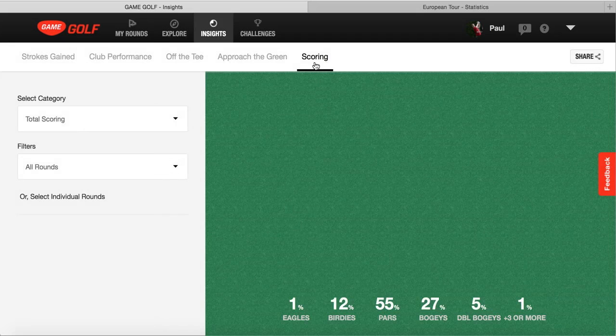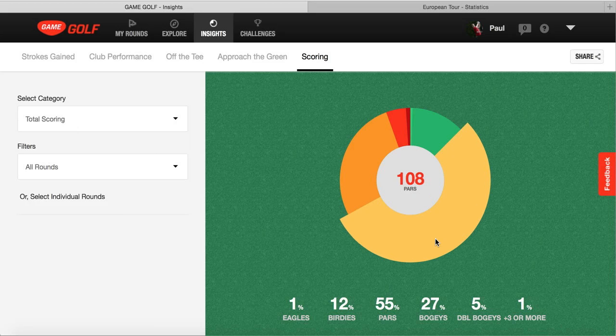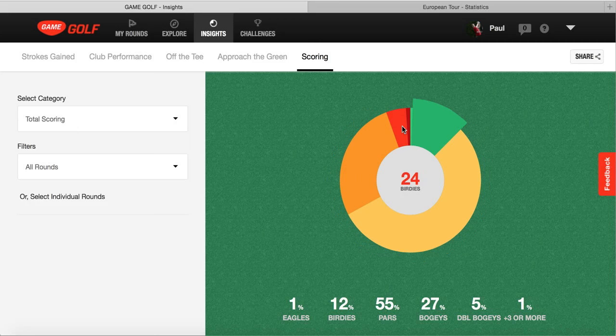Then we can build it up to the scoring section. It gives us analysis of how many bogeys, pars, birdies, and doubles we're making. We need to eliminate the amount of bogeys we're making and try to raise the birdies. At the moment, birdies are only 12% - that needs to be a little higher. The bogeys are 27%, so we need to try and switch that over, which hugely changes the scoring average.